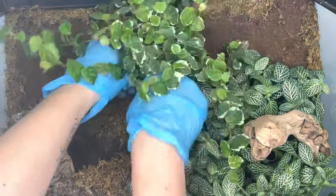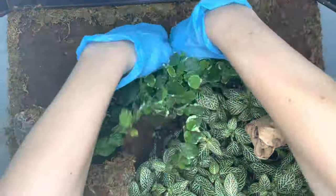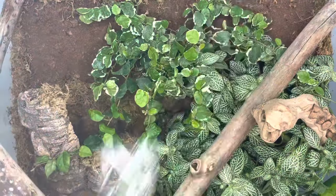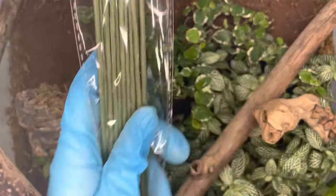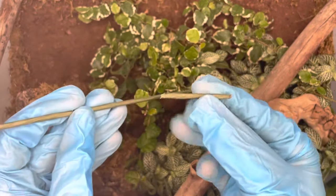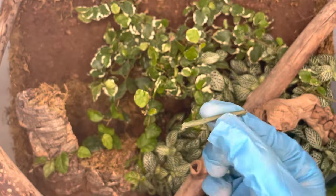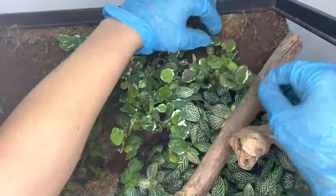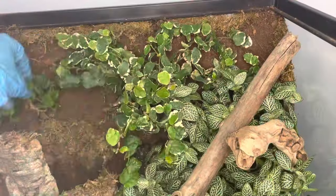The next plant I'm incorporating is a Ficus pumila, also known as the creeping fig. Next I'm using a type of horticultural wire to fix some strands of the Ficus pumila to the background. To do so, I cut a small piece of wire, bent it in half, and pierced it into the foam background in order to anchor some pieces of the plant in place.